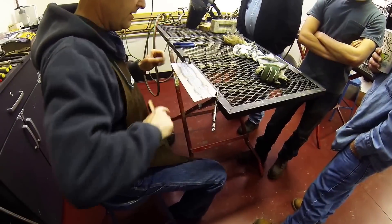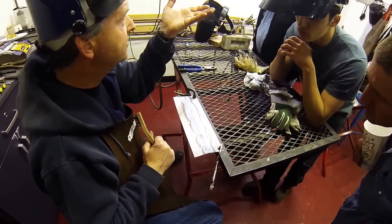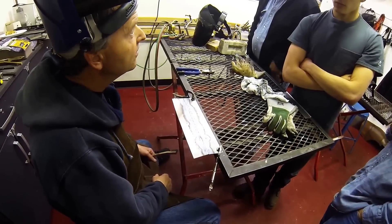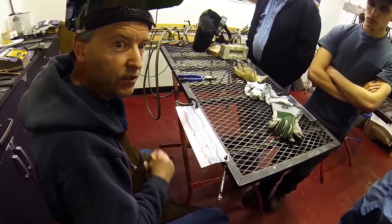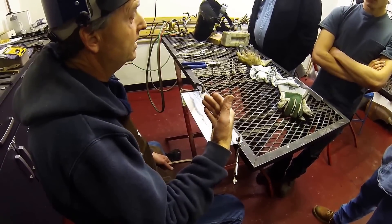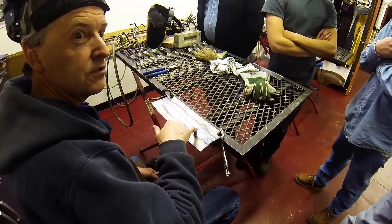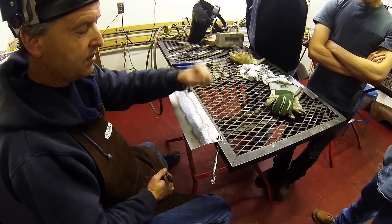You'll see that this side is higher than this side right here. Why is that? What do you see different in that area? Because you pre-heated it more — yeah, I gave it some shrink right there initially. So anytime you're talking and not paying attention, your flame licks on or off the joint — that's the cause, and the uneven panel height is the effect.